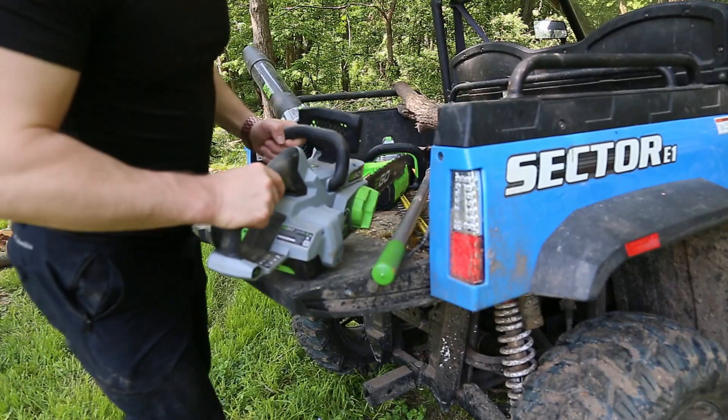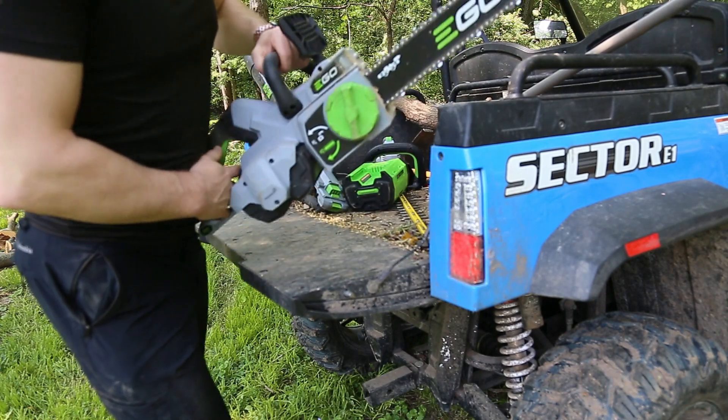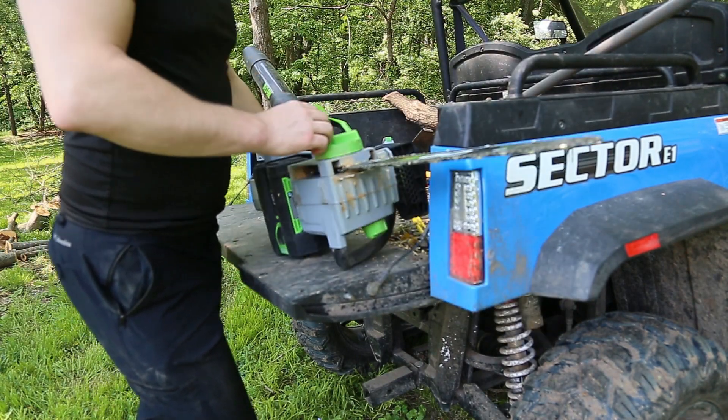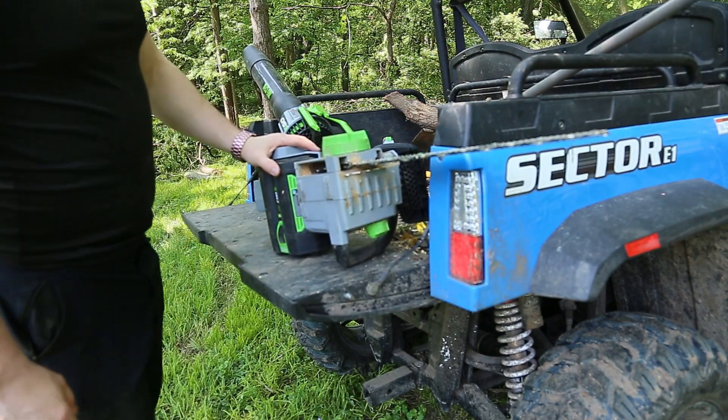Okay, so let's take a closer look. What have we learned today? We learned that filming and chainsawing trees do not go together well. But aside from that, let's see what we learned about this saw.